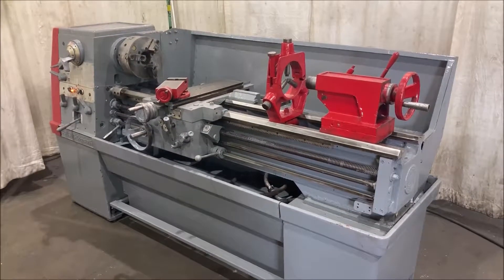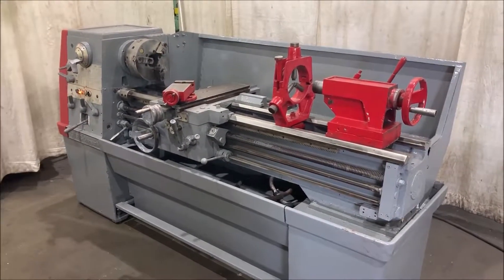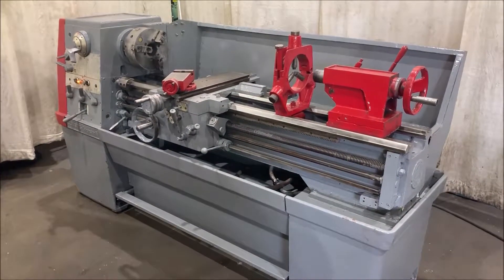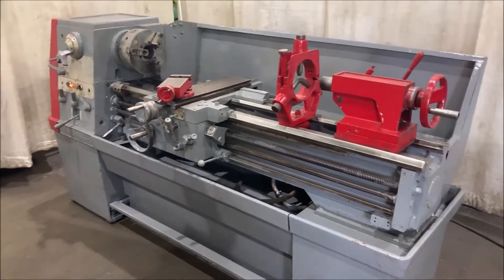15 inch by 50 inch engine lathe. Cool room weight. Top speed 1500 RPM. We have a thread dial, taper attachment, and steady rest.